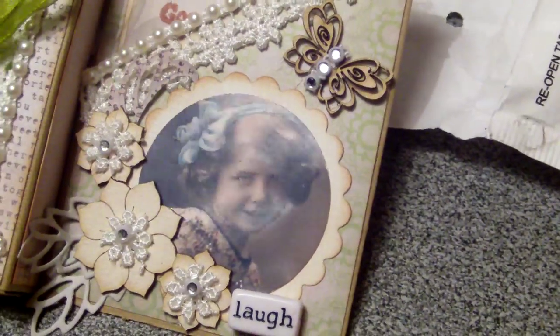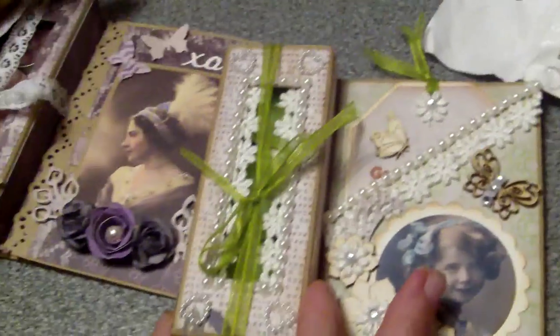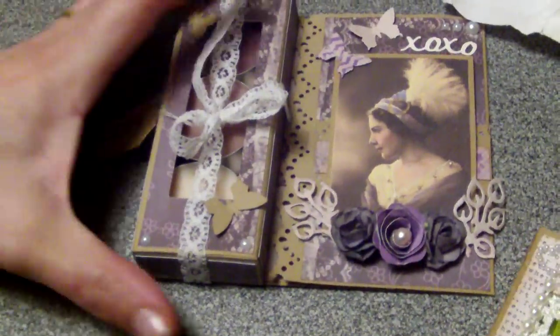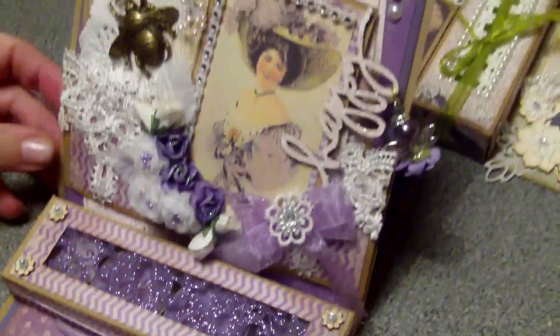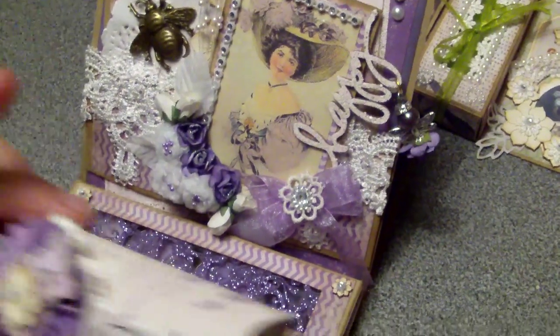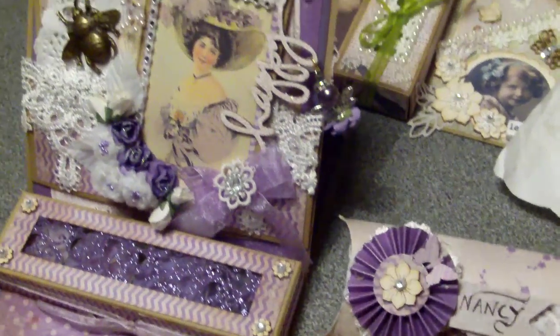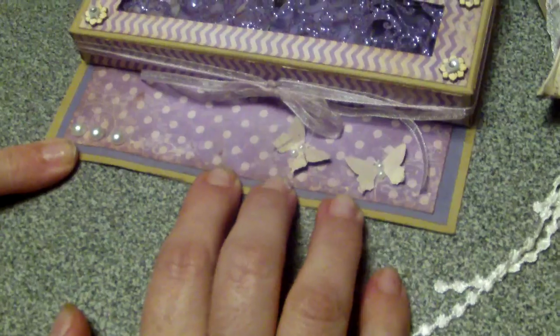I added a little word bead from my stash and a vintage image. This is how the two cards for two of the ladies look. Then this is one of the bigger cards for the hostess of the meetup. This lady likes purple and lilac colors, so you'll see a lot of that. I created for her a bigger tea light box card.